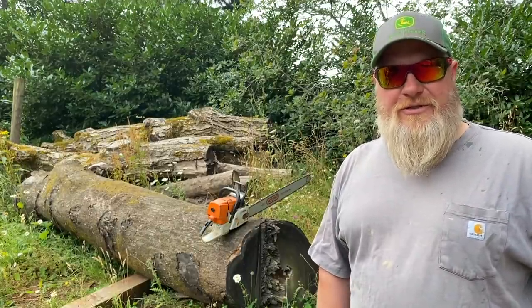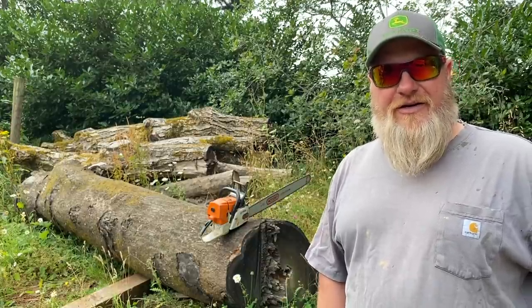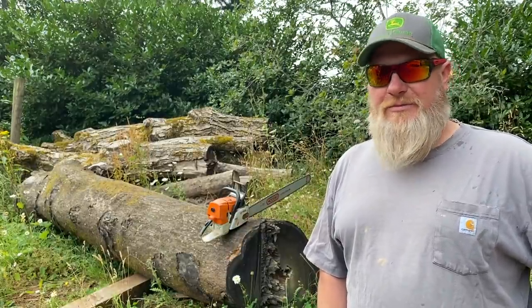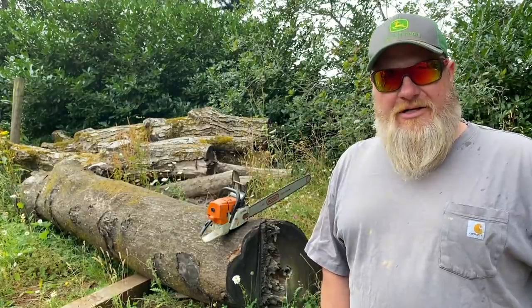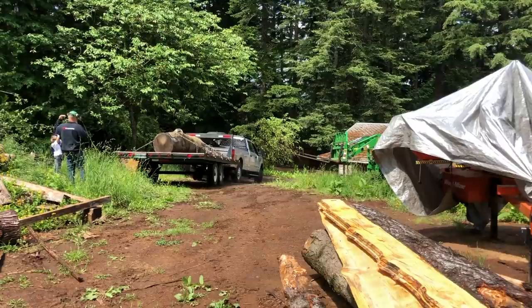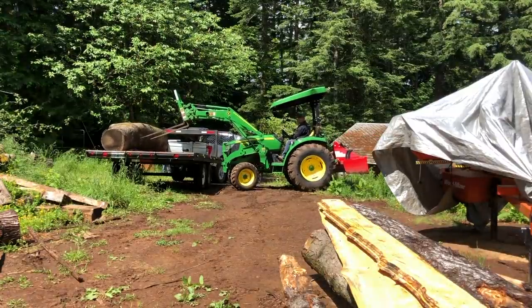A couple months ago, one of the other foremen from the job texted me a picture of it and said, 'Hey, do you want this? I was going to cut it up for firewood, but it might be a good saw log.' I thought, holy smokes, that's the log we were looking for — it was this big fiasco. So I said heck yeah, I'll take it. I talked to my boss, let him know what was going on. He didn't want the log anymore, so my co-worker brought it over, and it's been sitting here for a couple months, but it's time to get it up on the mill.